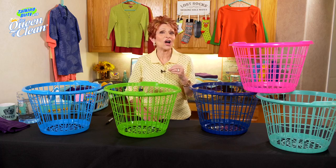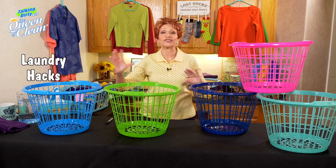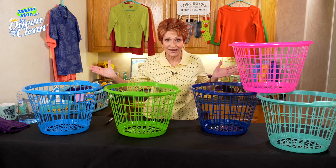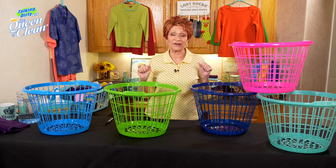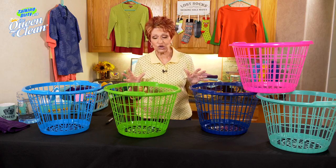Do you ever feel like all you do is laundry, and you want to do the dance of joy for that 12 seconds when everything is clean and put away and there's no dirty laundry laying there? I always want to do that dance for joy, but I found a way so you can get through laundry a lot faster.